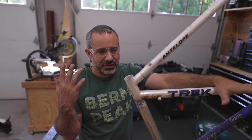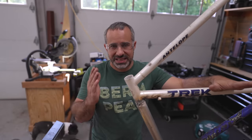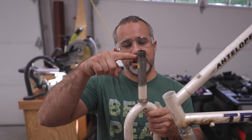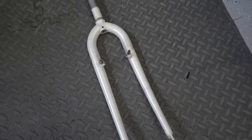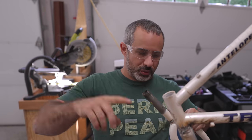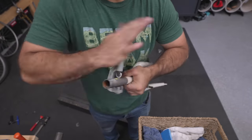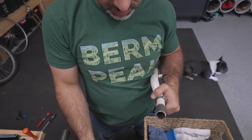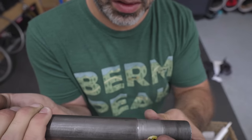Before we get to even building the bike, I have to get the steering working. This is an old-style threaded steerer tube, so you have threads up here and the length of it is very crucial. I have to try and extend this tube all the way through and make sure it steers. Once we've got all that figured out, we can take it back apart, paint it, and then start building a bike.